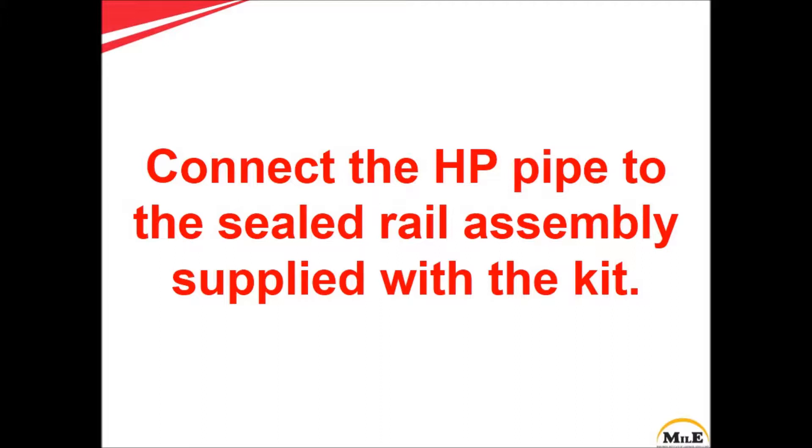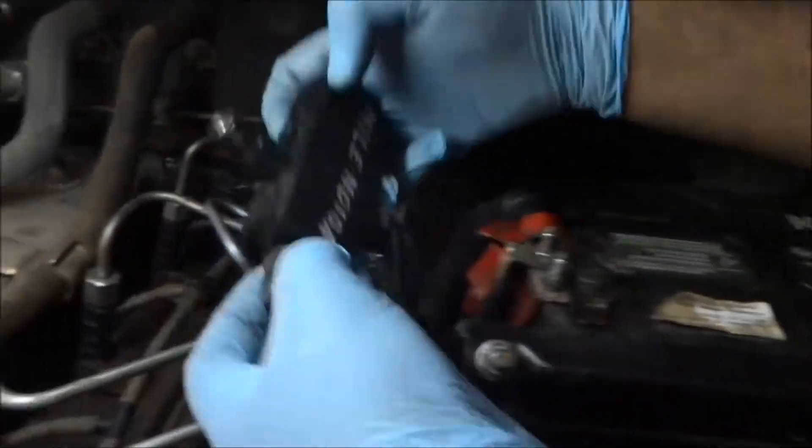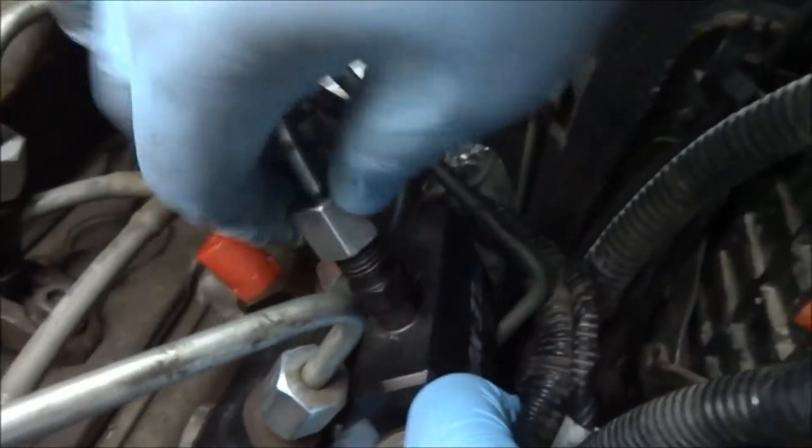Now connect the high pressure pump pipe to the sealed rail assembly which is supplied with the kit.